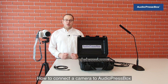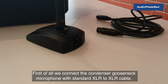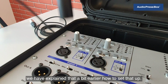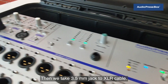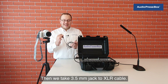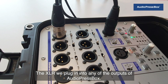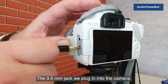How to connect a camera to AudioPressBox? First of all, we connect the condenser gooseneck microphone with a standard XLR to XLR cable (explained earlier). Then we take a 3.5mm jack to XLR cable. The XLR we plug into any outputs of AudioPressBox. The 3.5mm jack we plug into the camera.